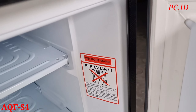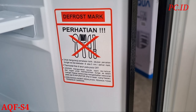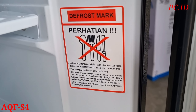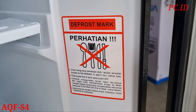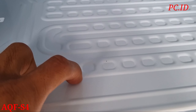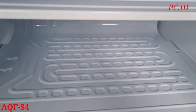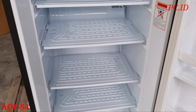Ini jangan lupa dibaca dan dipahami. Ketika si freezer ini ada bunga esnya, jangan sekali-sekali ngebersihin pake benda-benda tajam - ini beberapa contoh benda tajam: sendok, garpu, pisau. Nanti ngerusak atau mengakibatkan si evaporatornya itu bocor. Kalau evaporatornya bocor, si freezer lemari esnya nggak bakal bisa ngebekuin lagi.